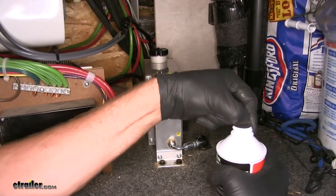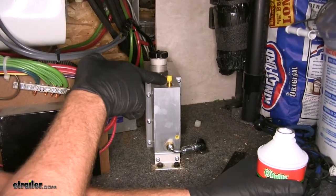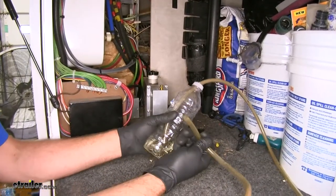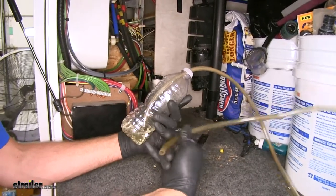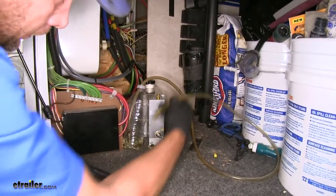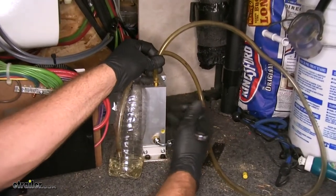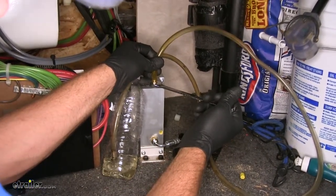Grab some fresh, unopened brake fluid and start bleeding the system. Start with the actuator itself — the bleeder screw is right here, but first make sure there's plenty of brake fluid in the unit. For a bleeder bottle, use an airline that fits over the top of the bleeder valve and run it into a bottle with a little brake fluid at the bottom so you can watch for bubbles. You'll hear the actuator humming as it builds pressure — then loosen the screw. Once the bubbles quit, the actuator is bled. The clear tube helps you see the air bubbles.